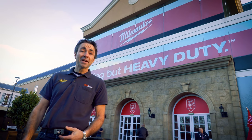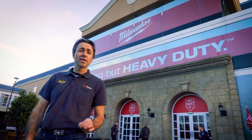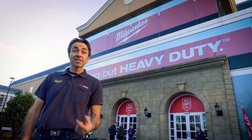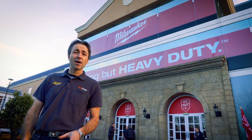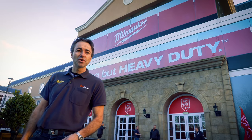Welcome to Skill Builder. I'm Robin Clevett. Milwaukee, among others, are really pushing cordless power tool technology. I'm here in Dublin to have a look at just how far they've come. It's a little bit chilly out here, so let's go inside and have a good look.